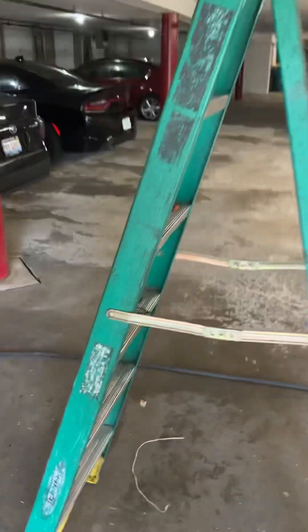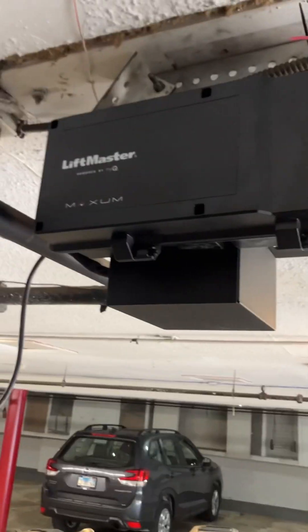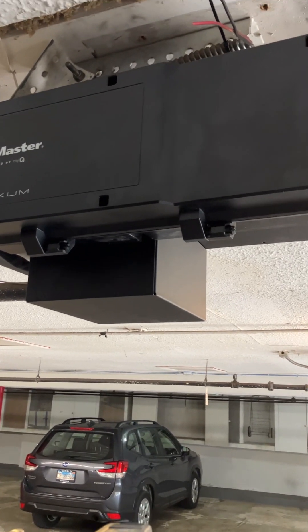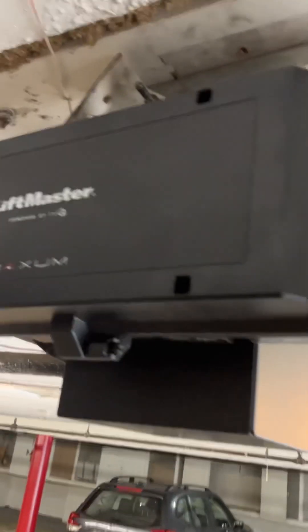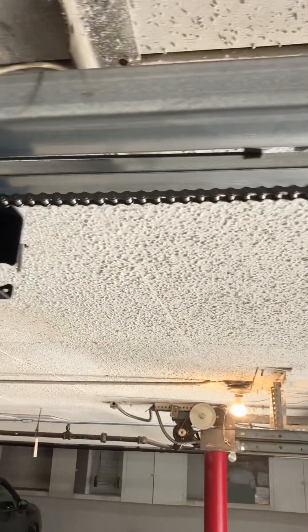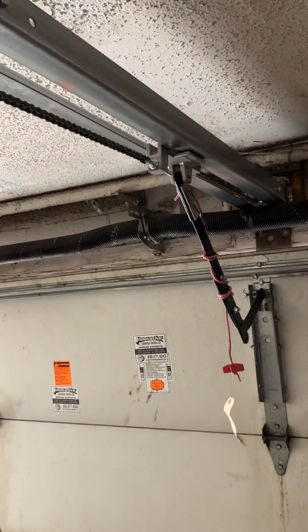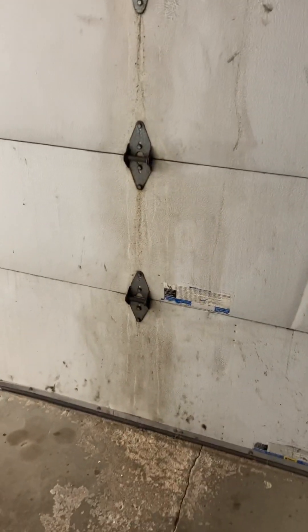Now we're going to let the 20 seconds go by and you're going to hear this thing beep, and then it's going to close. I absolutely love this machine. By the way, we're going to start putting these in — this is one of the first ones out in Illinois, so we're showing you the video. And a slow stop — just like residential. So it's slow start, slow stop. Beautiful.